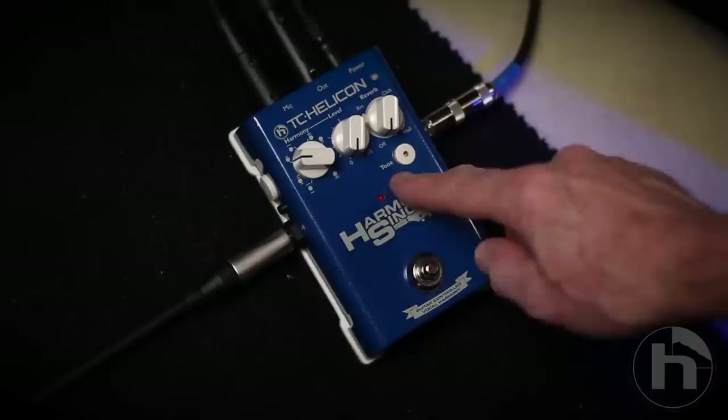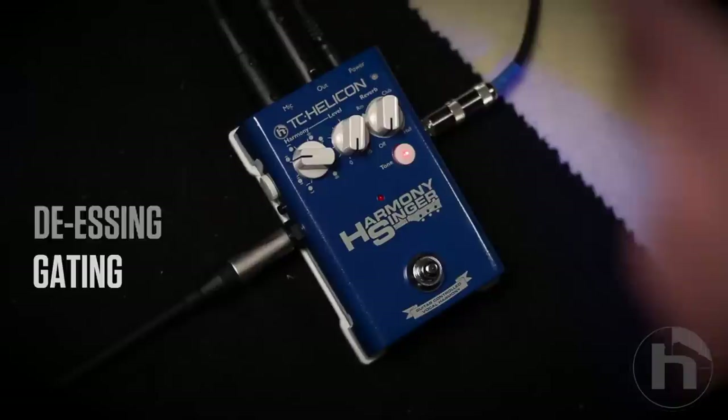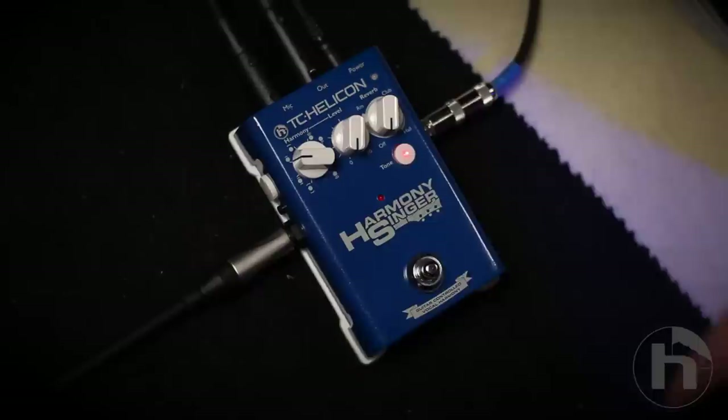So let's look at the controls. The first thing you're going to want to do is turn that tone button on. Although this button allows you to turn it off, I recommend you just leave it on because it's got this great sounding shape EQ. And it's got compression and de-essing and a little bit of gating, and all of those just make your voice sound a lot better. So leave it on.